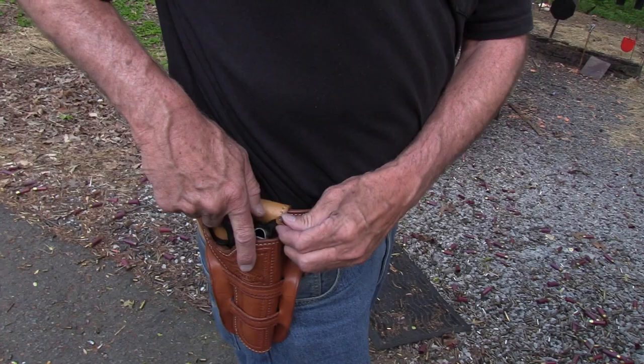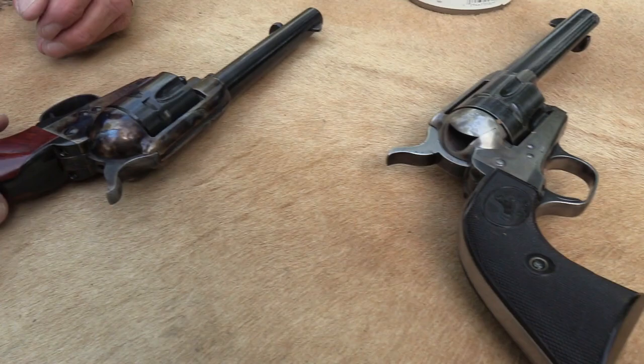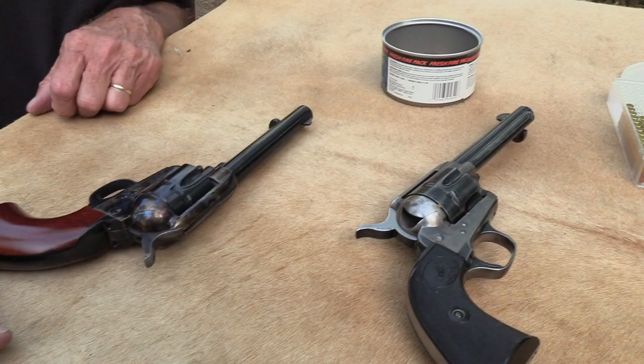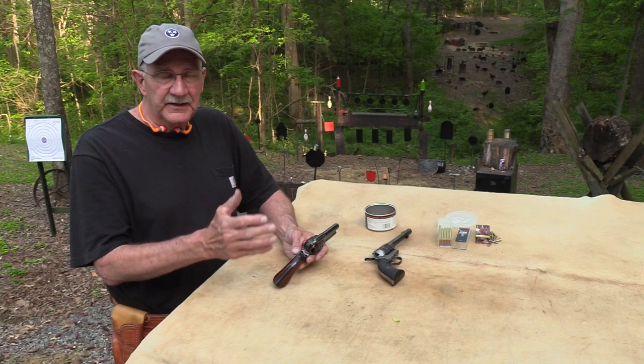I love single actions of any kind. We appreciate Bud's sending this to us — it'll be on eGunner. We especially want to thank the NRA for their support. I hope you'll go to the description and join at our link and get a discount. It's at NRA.org/Hickok45, and there's a link in the description, so be sure you check that out and get involved in gun rights if you're not.